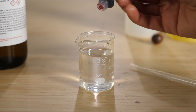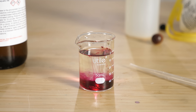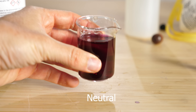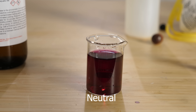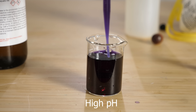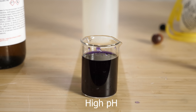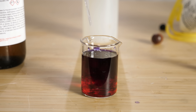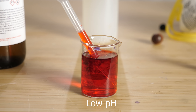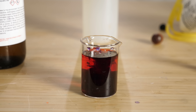I have here some concentrated anthocyanins — basically concentrated red radish juice — and you can see this rich red color. But when I put a little ammonium hydroxide in it, it turns basically black. You can see there's kind of a bluish tint to it. But then if I add some hydrochloric acid to it, you can see that it turns red again.